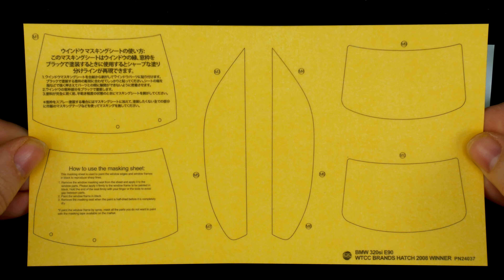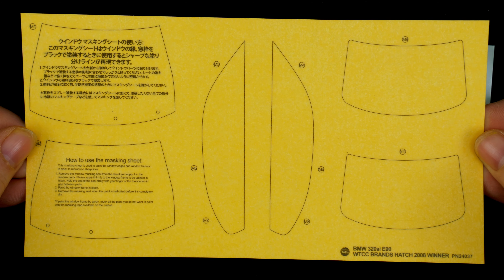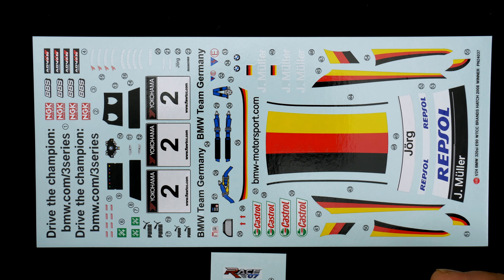Taking a look now at the decals and window mask sheet. You have window masks for the front and rear window, the side, and the side windows. And the decal sheet, which is nice and full — you have the decals for the markings.